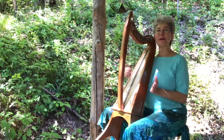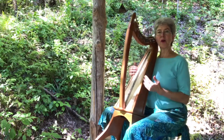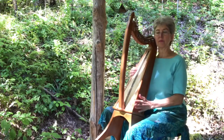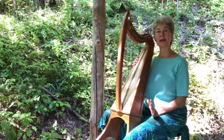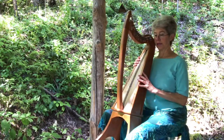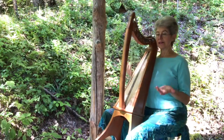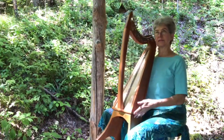One thing you want in a stand is something where the harp can move with you as you breathe and as you put expression into your playing. Some of the stands out there, even high-end stands, have the harp just sitting there and it doesn't move. This stand is just like air.